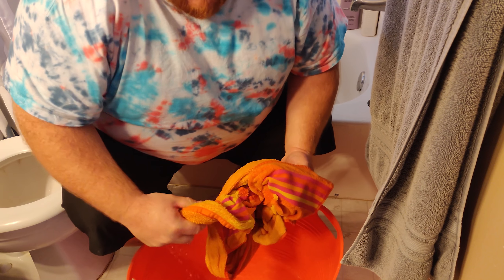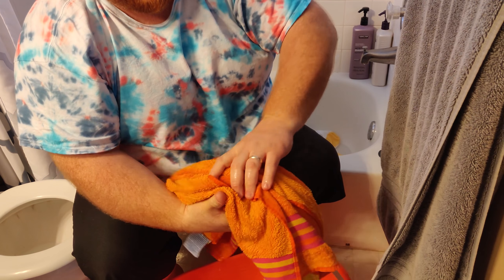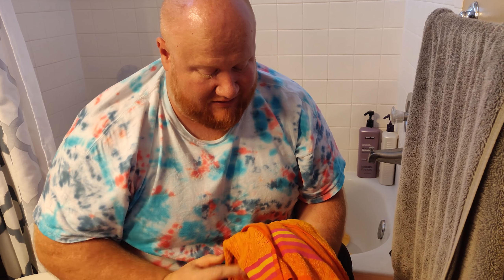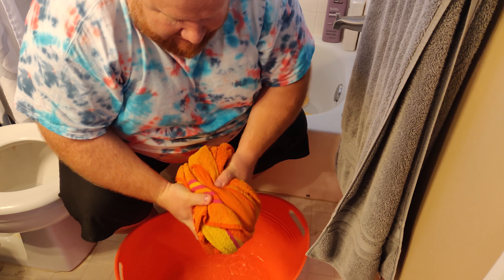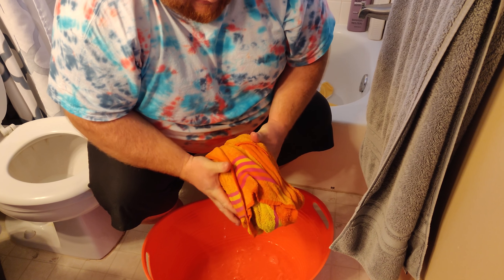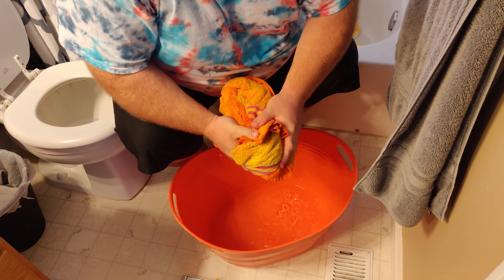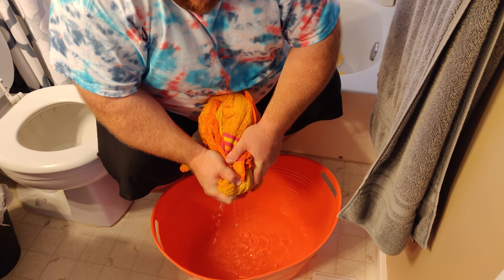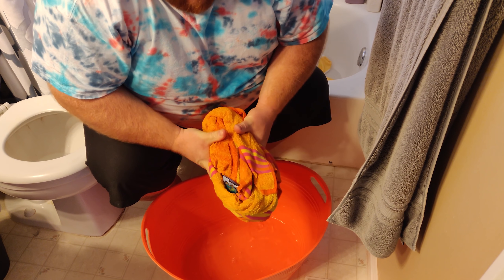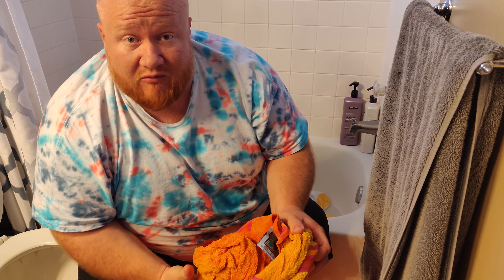Being careful not to get the towel back in the water. You can see that it's absorbed actually quite a lot of water here, but the towel itself is still really wet - I mean it's still completely saturated. By the way, that video is only going to record for five minutes.